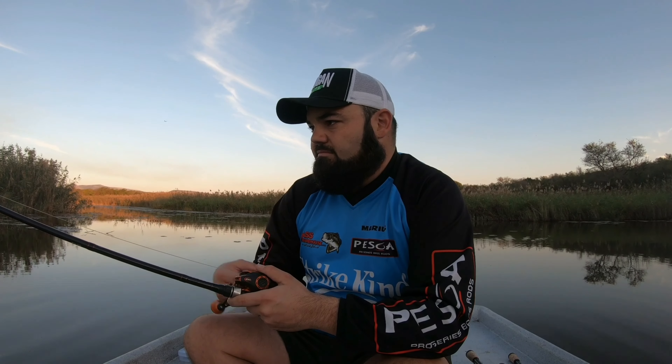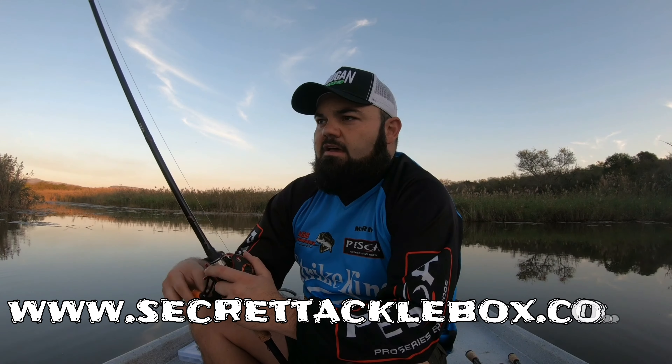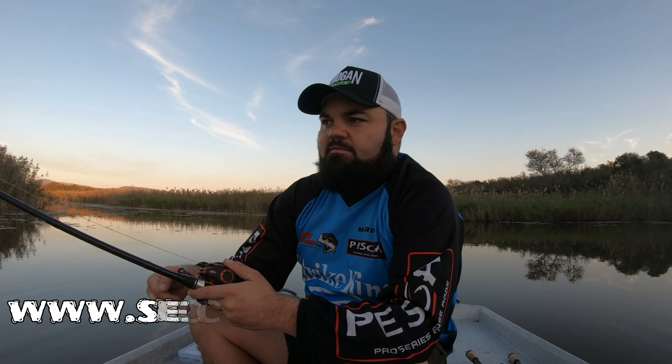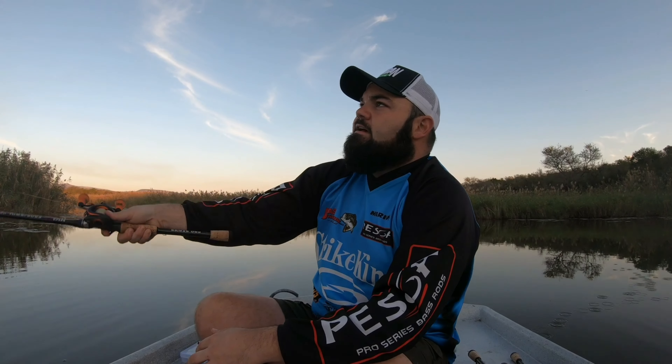That basically concludes all the items in the Secret Tackle Box. As I've mentioned, the guys are putting season-specific baits in the box. Coming into spring and summer the baits are going to be more reaction-type — I'm looking forward to seeing what's coming, maybe a buzz bait, some topwater, some frogs. Please log on to www.secrettacklebox.co.za and subscribe. There are options for one, three, six, or twelve months — obviously the more months you go, the cheaper it gets, like any magazine subscription.